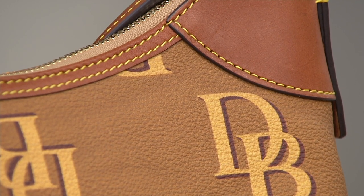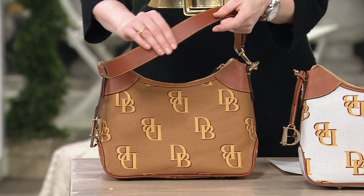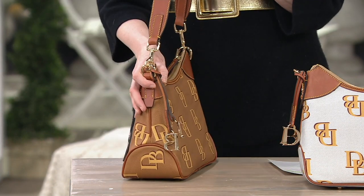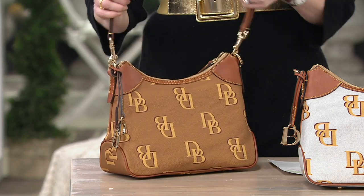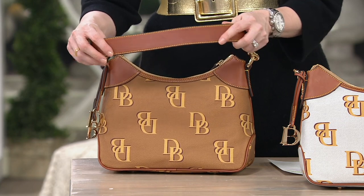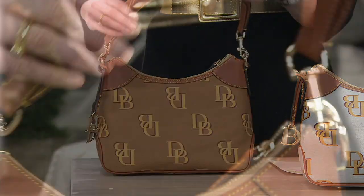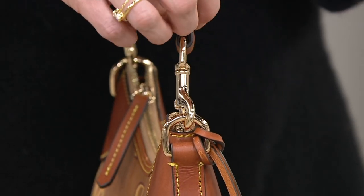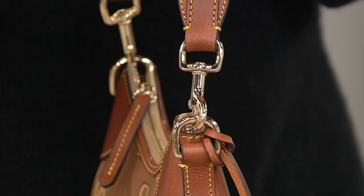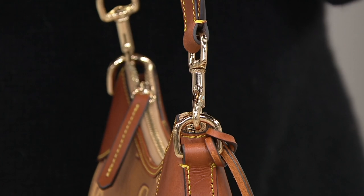You're still going to get all of the Dooney & Bourke leather — that British tan trim is going to be around the piping at the bottom of the bag and of course that gorgeous strap. The strap is about an inch wide, so nice and comfortable, and swivels with you as well. The hardware is a beautiful high-shine gold tone, all treated so it's never going to scuff or fade, and swivels with you for comfort.